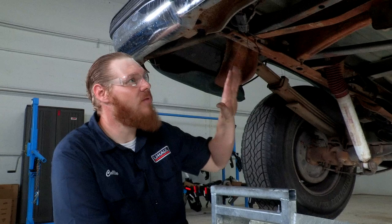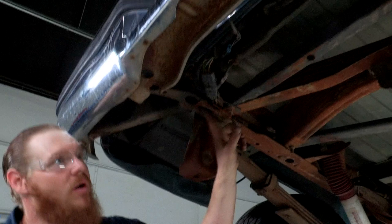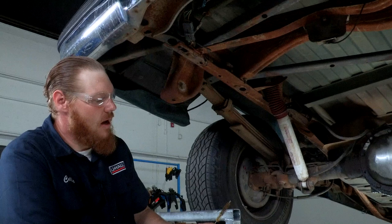Before we get our hitch up, we're gonna do a little bit of frame prep here just to get our hitch going. We're gonna be using these existing weld nuts — there's one here and one over here on the passenger side. As you can see there's a little bit of surface rust under here, so we're just gonna go ahead and clean out these weld nuts pretty good.